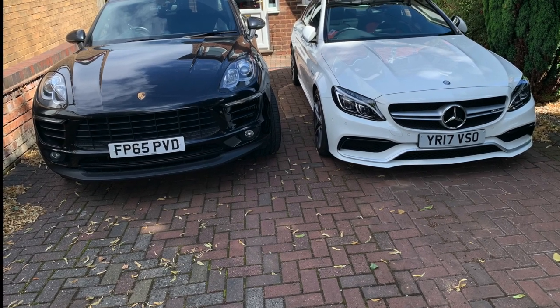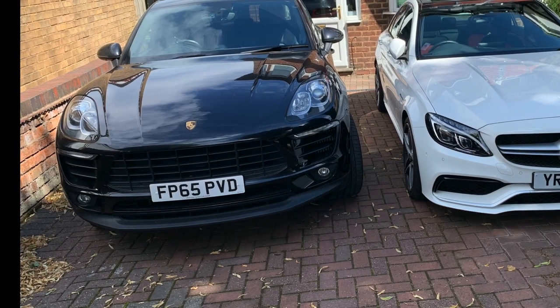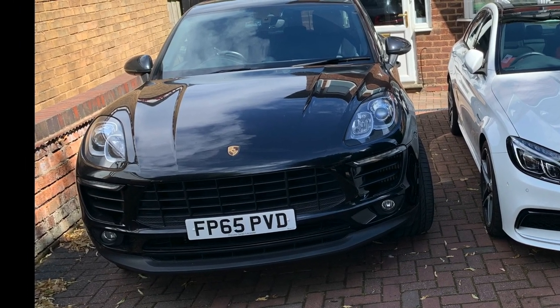For the Macan, same process. I'm just going to put it in the armrest. This is the one I picked — it had to be a little smaller because the armrest is quite a lot smaller than the Mercedes. And it is that easy.